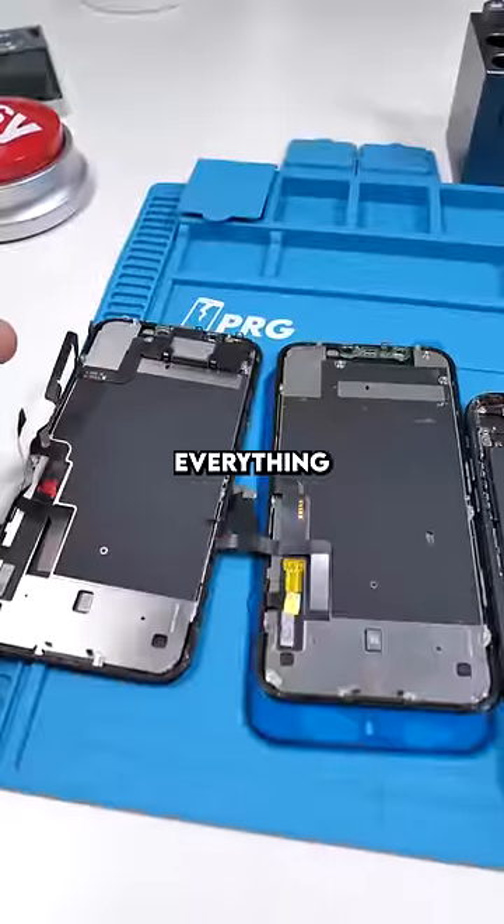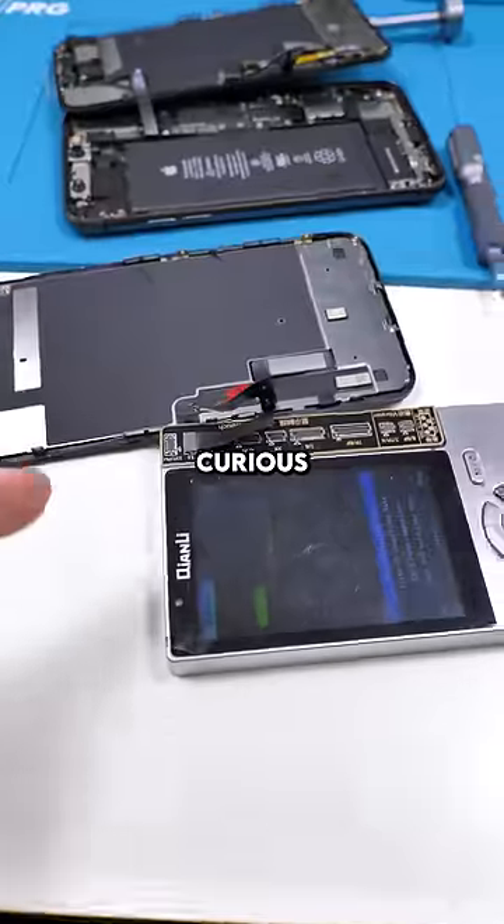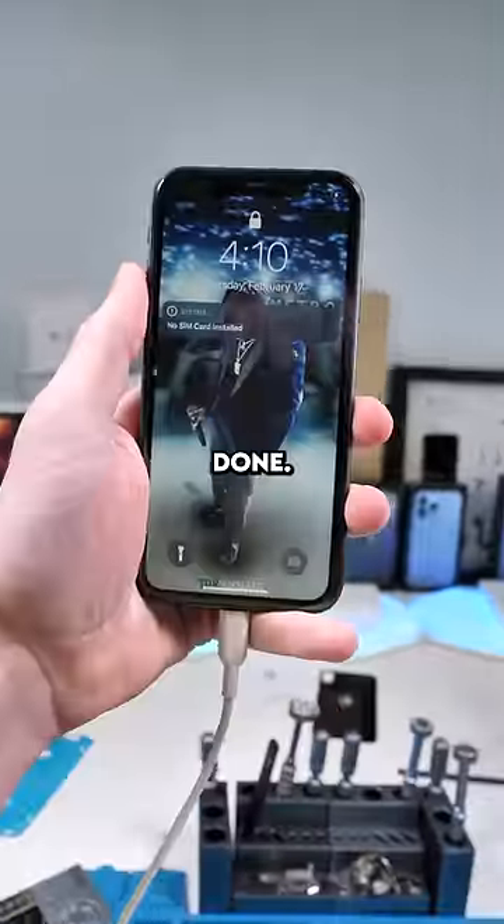Let's fix it up — transfer everything over to our new screen. Now let's add our new seal and reprogram it. If you're curious why we reprogram screens, it's to bring back True Tone. Get that crunch, and we're done — good as new.